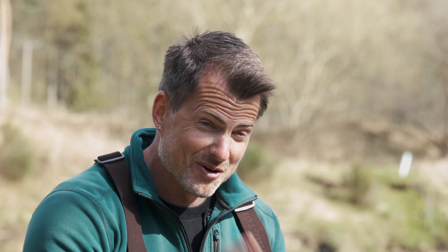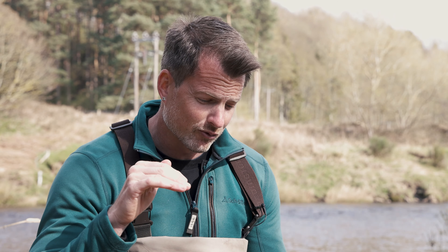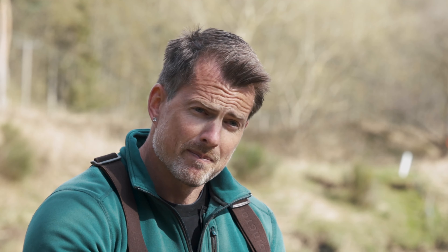Autumn fishing — another one of my favorites, just because there's a lot of fish in the system. A lot will be colored up but they can be really angry and aggressive, especially if you get a dip in temperature. If it's freezing, those big male fish will get really angry and you cannot go wrong with a mini Snelder. I fish that on a very fast tip with a really short leader, and I draw and pause — retrieve a bit of line then a good five-second pause.